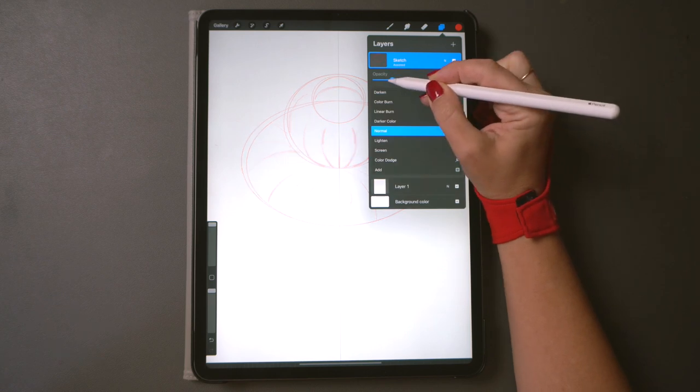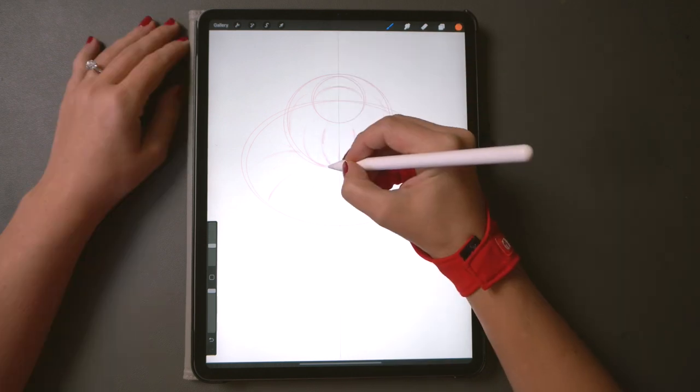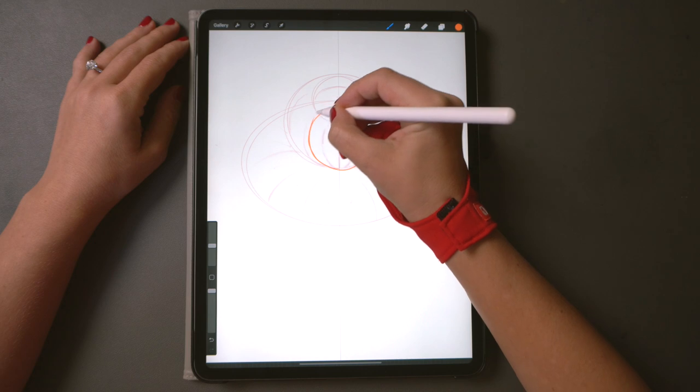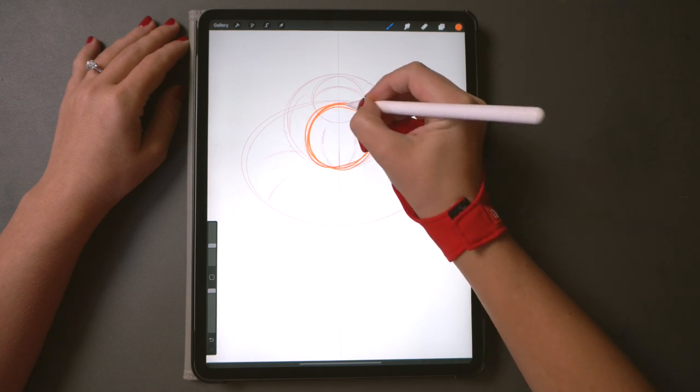Lower the opacity and turn this sketch layer to multiply so it shows up even against dark colors. For the next few minutes we're only going to use the basic ink brush that comes with the Procreate app.